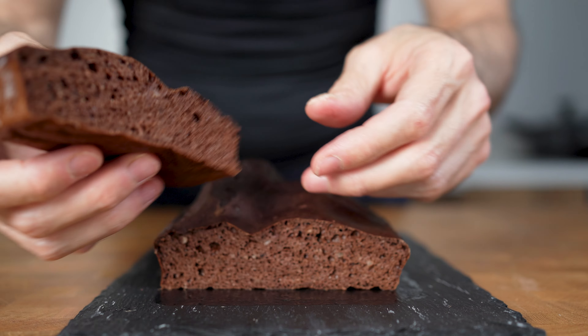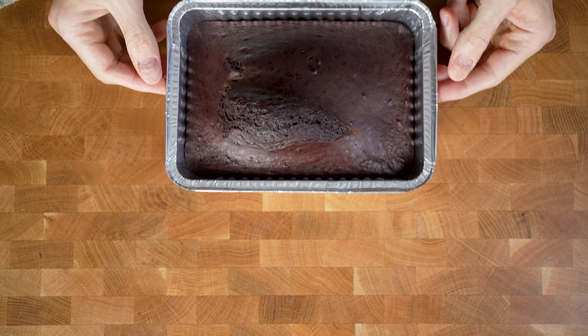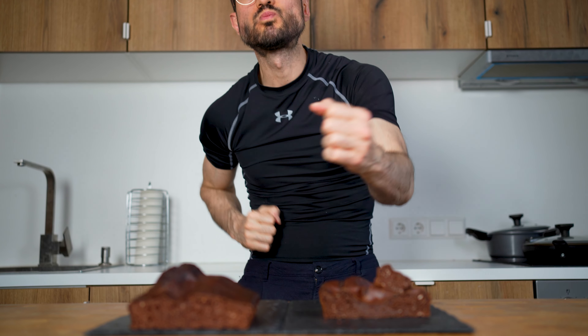Banana bread is one of these cakes that I could eat for breakfast, lunch or dinner, especially if it's high in protein like this one. So let's make banana bread, shall we?